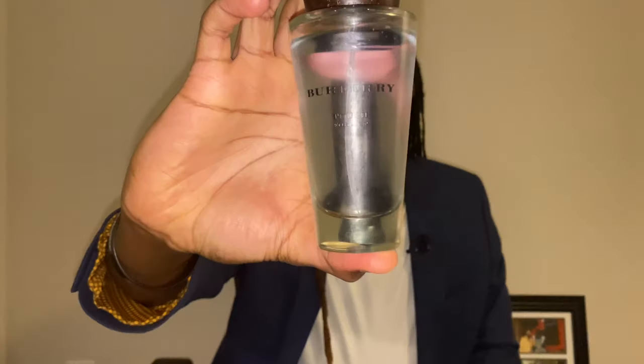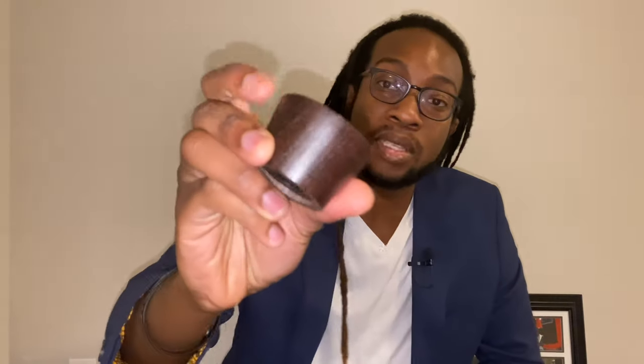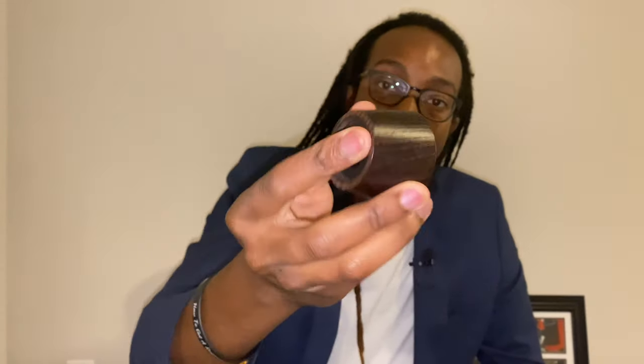Okay, so here is the Burberry Touch bottle guys — fingerprint magnet, but who cares. I'm going to get a little close so you can see the little details. The cap is this nice wooden peg — is this real wood all the way? No, it's just wood on the outside; the middle is probably plastic or whatever. But it's a nice touch — no pun intended.